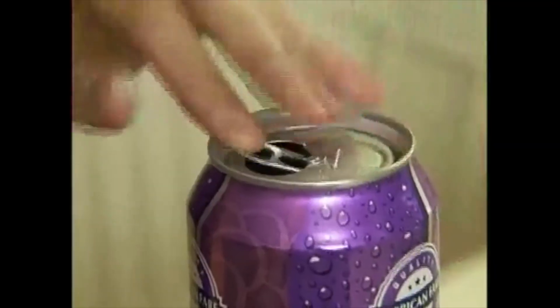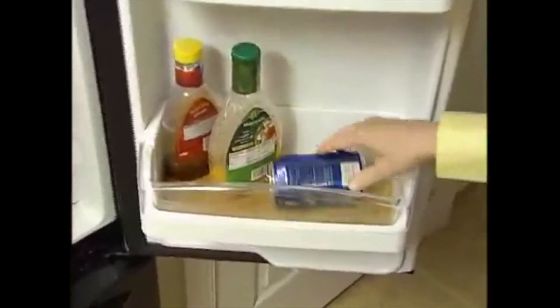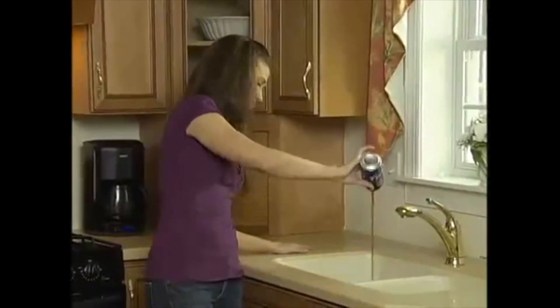Are you throwing away your can that has so much drink inside of it, and you always wish you could save it? It's impossible to close an open can with a pop top. Open cans spill in the fridge — what a mess. And open cans lose their fizz — what a waste.